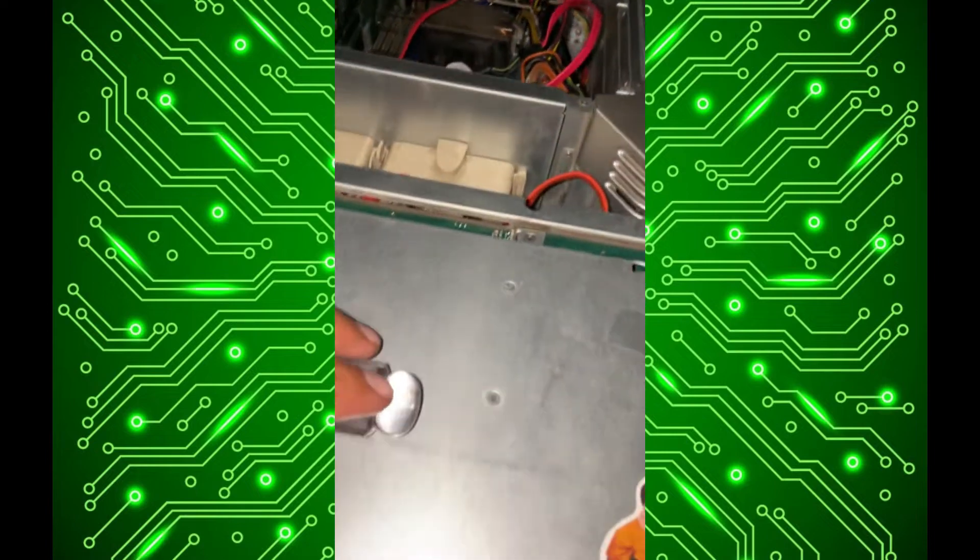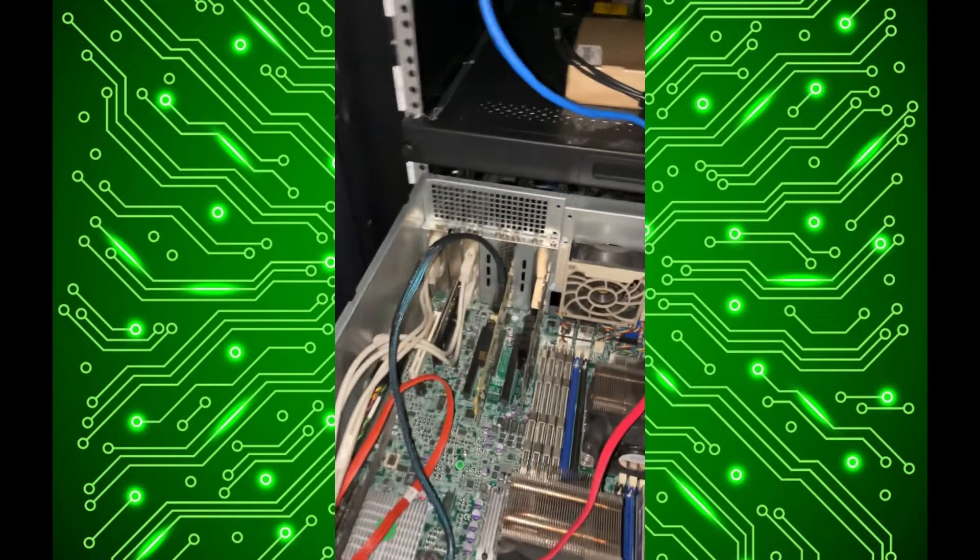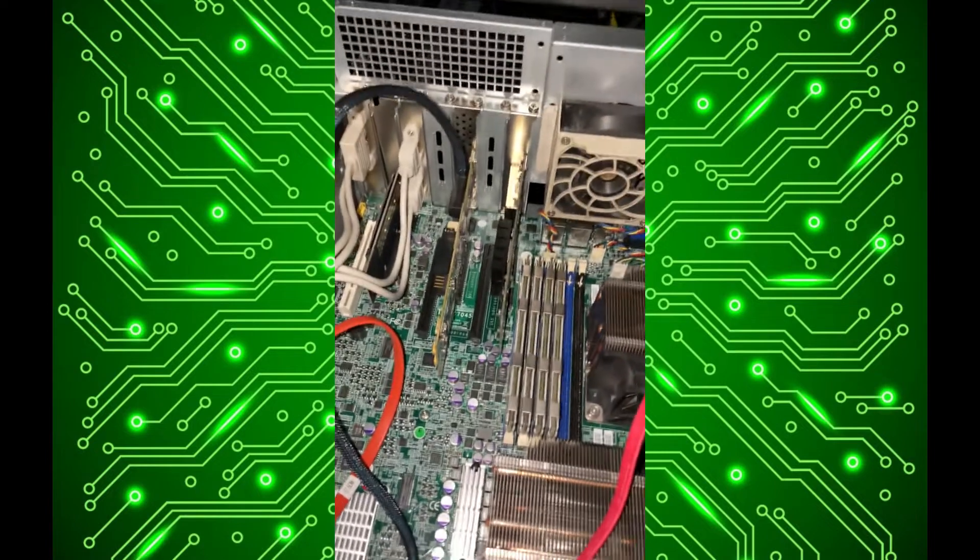We'll also have to do some testing with the RAM and see if I can populate the last eight slots or not. And then on top of that, I've got the old SuperMicro 846 case here which is awesome.